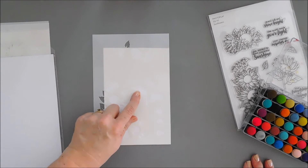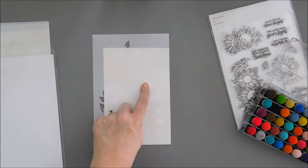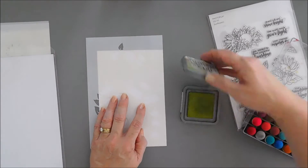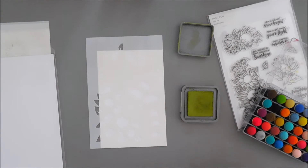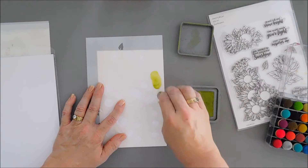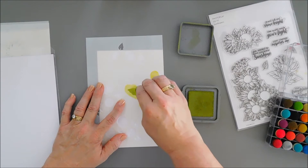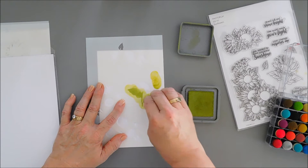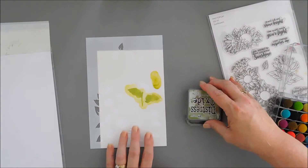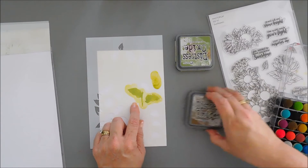Since my sunflower center and leaves are different colors, I'm going to use my finger daubers. I'll use two shades of green for my leaves and two shades of brown for my flower centers. I'll start with my lightest green — I'll grab my finger dauber, pick up the ink, and go over the leaf area. Then I'll use my lightest brown ink to go over the flower center.